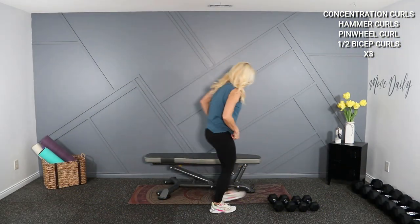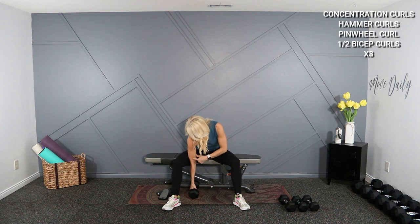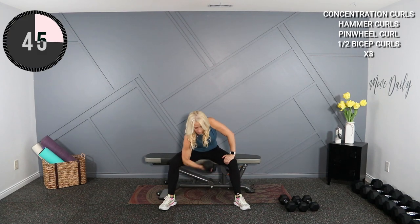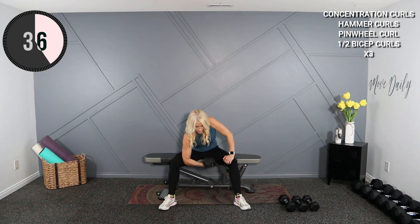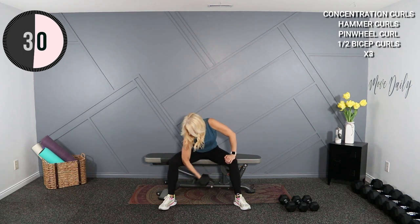You're going to start with a concentration curl, really concentrating on one side. Have a seat. Bring that arm on the inside, resting the elbow on the inside of the leg. Don't rock the shoulder. I've got a 15-pound dumbbell here. Try not to swing it at the bottom. You want to make sure you're not sitting up too high — you want about a 90-degree angle at the knee.